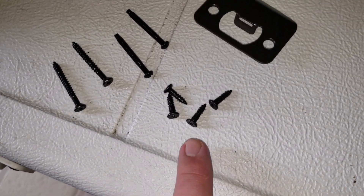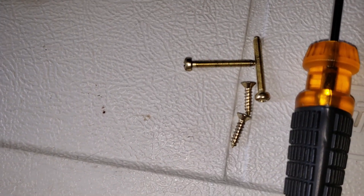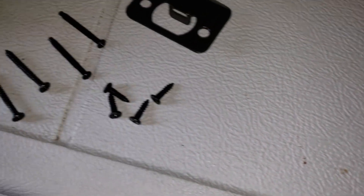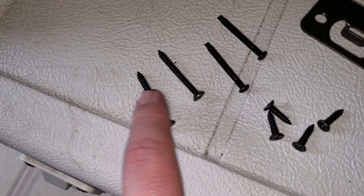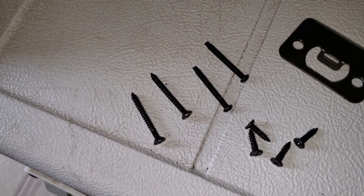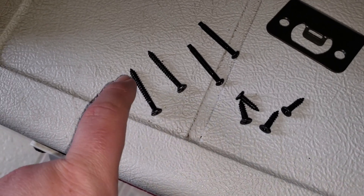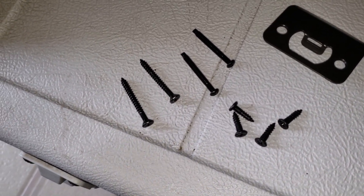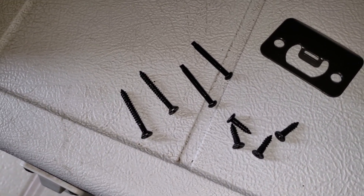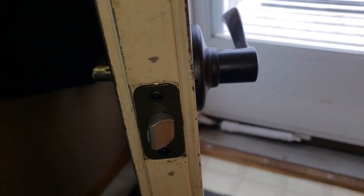Hardware-wise it's got some pretty short little screws that go into the door - they were slightly longer on the old one. And then these are a pretty decent size that actually go into the striker, longer than the old ones were. You may want to have even longer ones for that striker plate so it goes in and hits a stud - it's all about how much security you want.